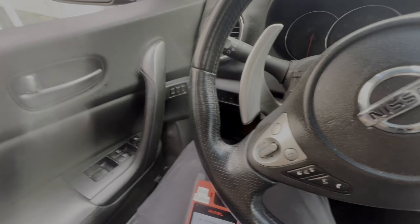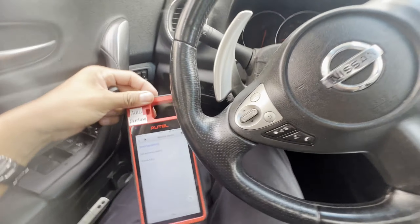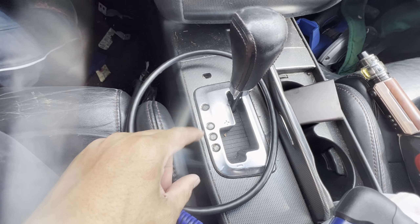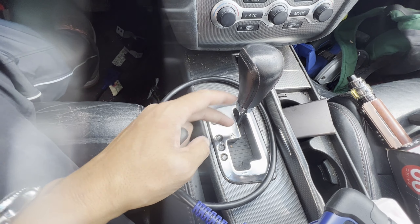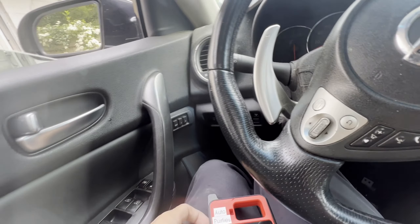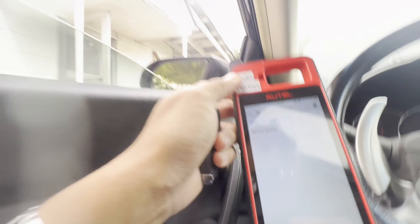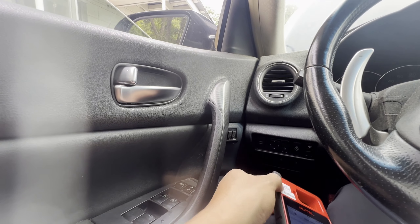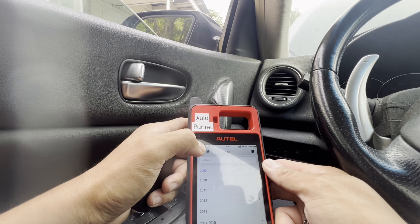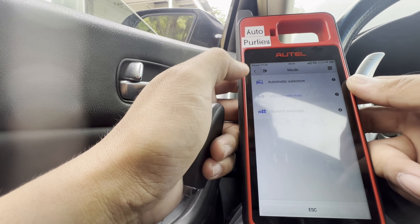Alright guys, let me tell you what's been happening. I've been having a problem reprogramming this. After about an hour I found out the gear was in neutral. So I put it in park position — I'm pretty sure that's a big deal. Let's go start again. I thought it was the slot or the key was wrong, but I'm going to start over from the beginning.